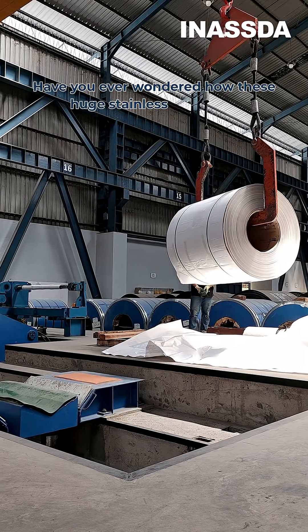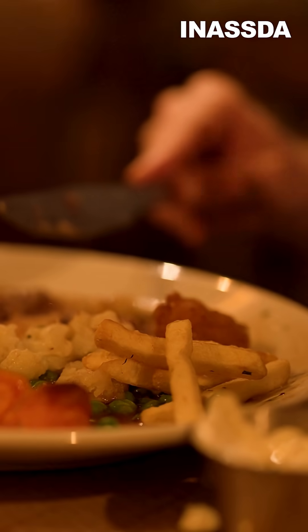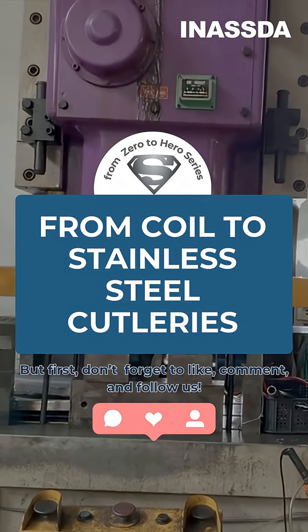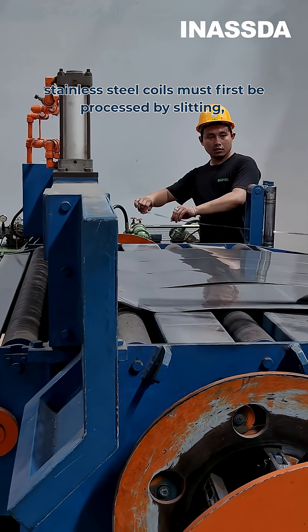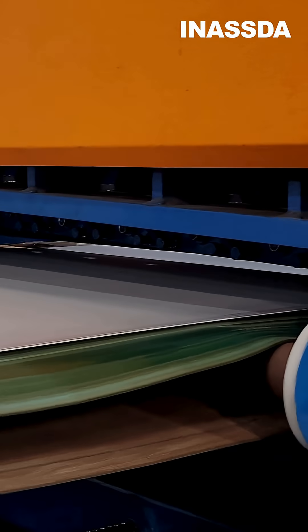Have you ever wondered how these huge stainless steel coils turn into cutleries we eat with? Let's find out. As we have seen in the last video, stainless steel coils must first be processed by slitting, cutting, or stamping.